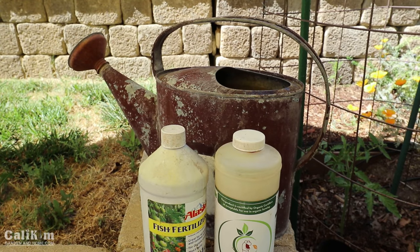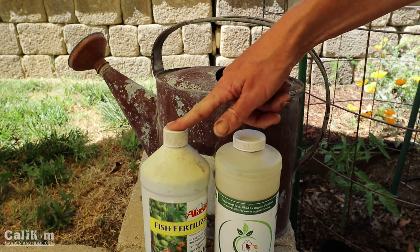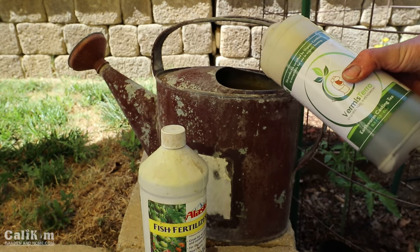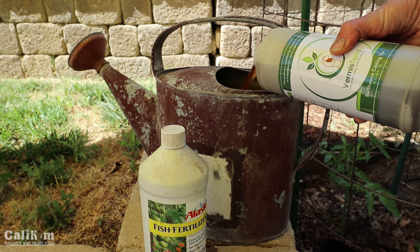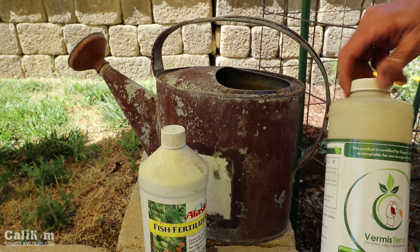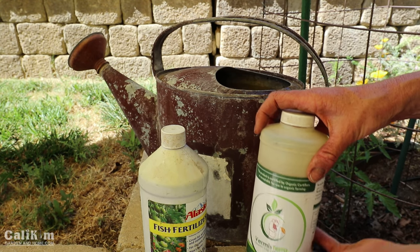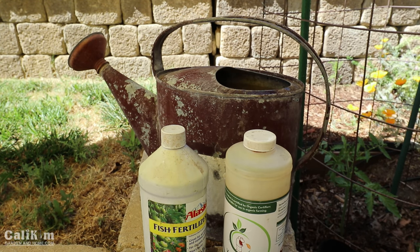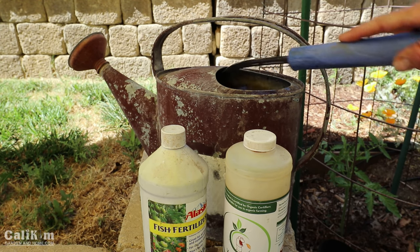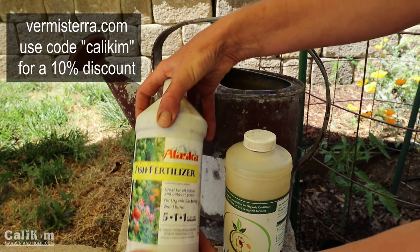I'm going to water my compost in with a nice cocktail of worm tea and fish fertilizer. The worm tea is great because it adds all those beneficial bacteria and microbes to the soil, which really helps protect your plant against pests and diseases. I added probably a couple of tablespoons or so to my watering can. The worm casting tea also helps add good soil structure — the microbes get down in there, add good structure and aeration to your soil, and that helps the plant's roots take up the nutrients even better.